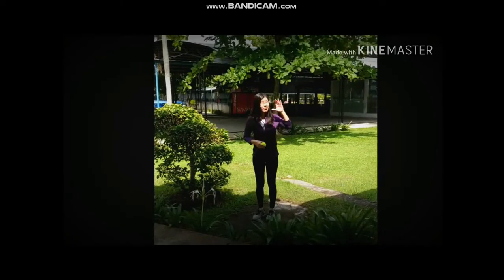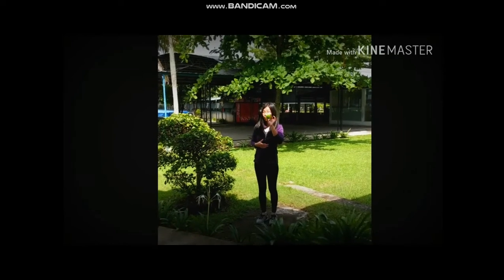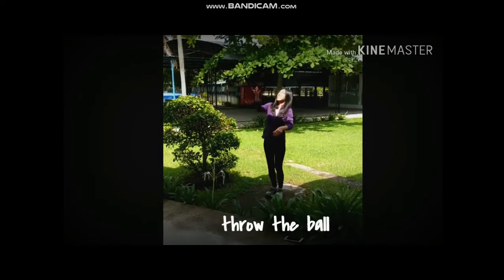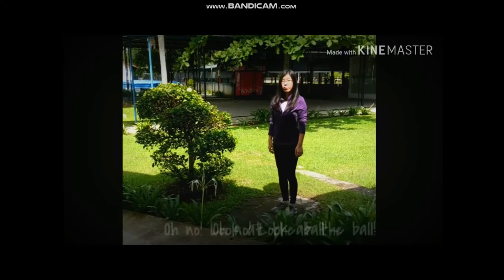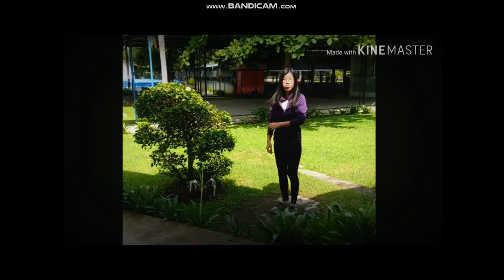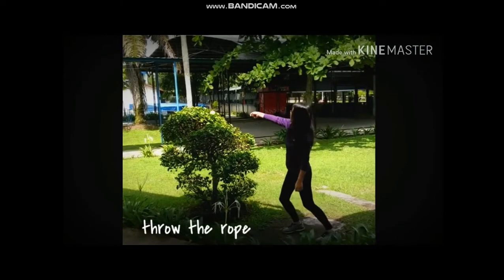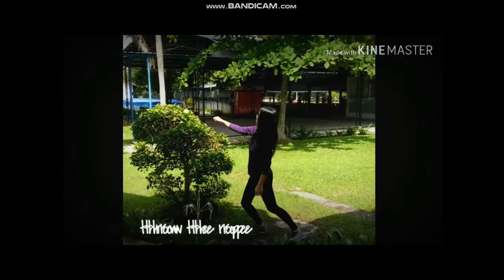Hello guys! Now I've got the ball with me. We're going to do some actions with it, okay. Let's start: throw the ball! One more time — throw the ball. Oh no, look at the ball! What should we do? A rope — throw the rope! One more time, throw the rope.